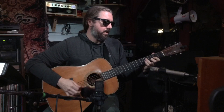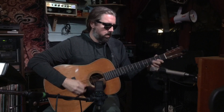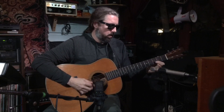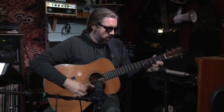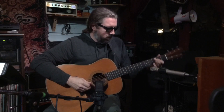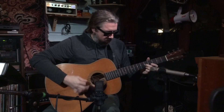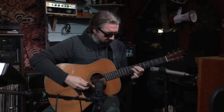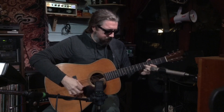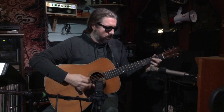It also has a wonderful drop D tuning kind of scene — the Brazilian rosewood giving a real amazing low end, and a real amazing high end.